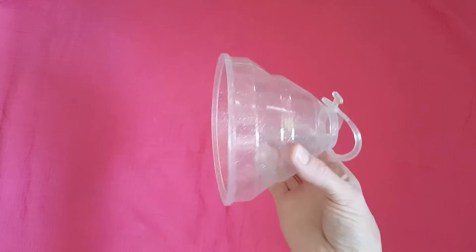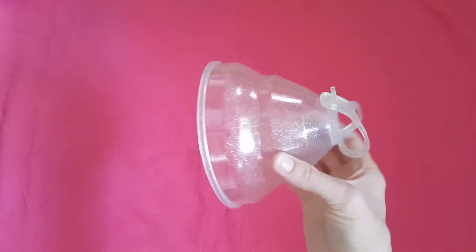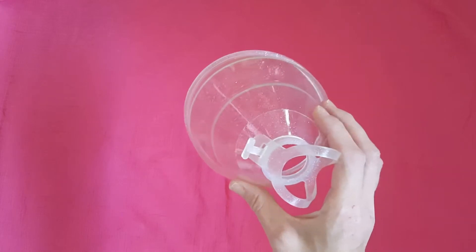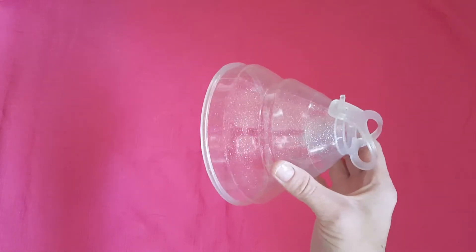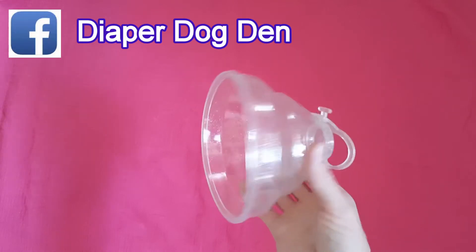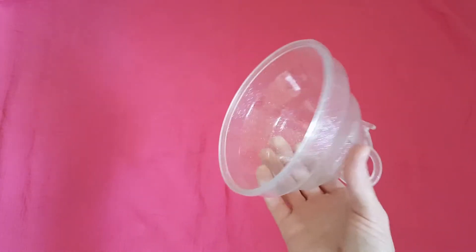There are tons of tutorials online, including ones on YouTube by the owner of Diaper Dogs — she does some really great tutorials on how to use this. You can also join the Diaper Dog Den on Facebook, which is a little community to get resources and talk to other mamas who have this product.